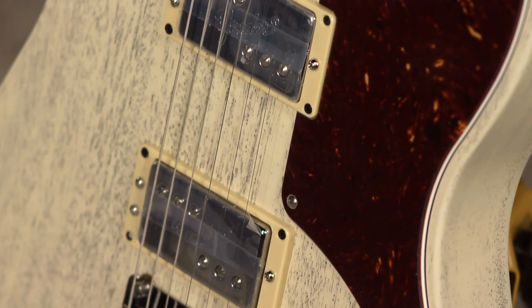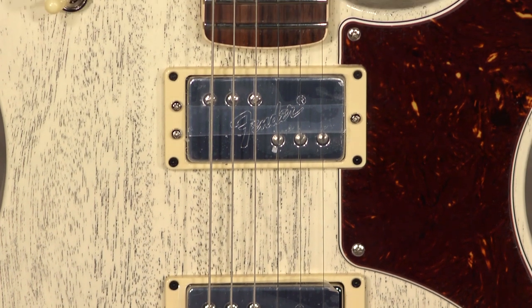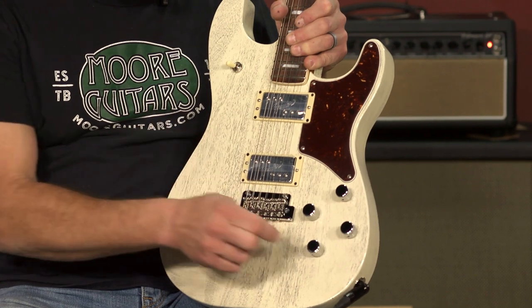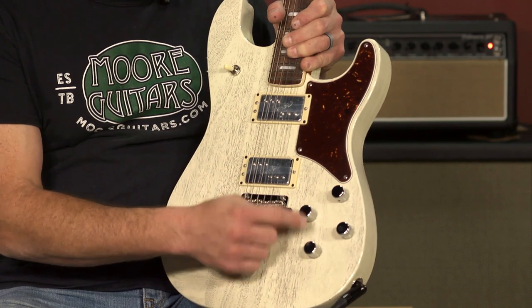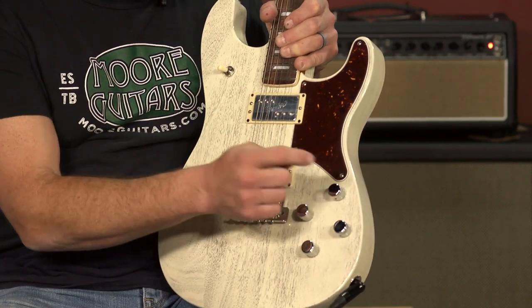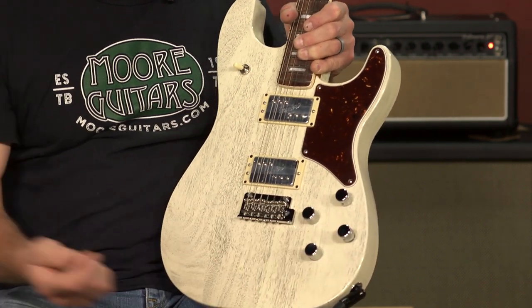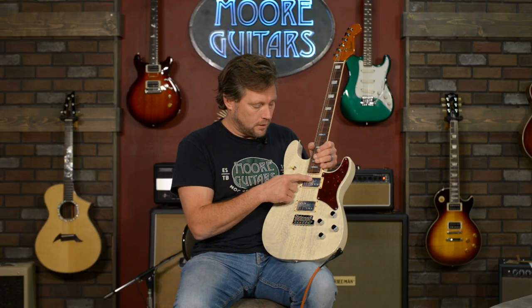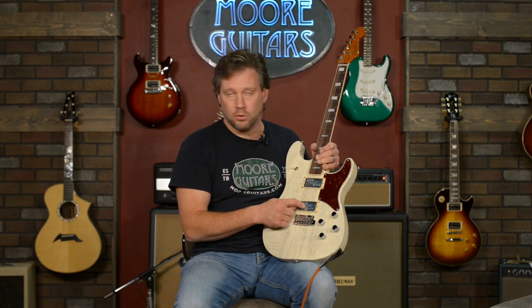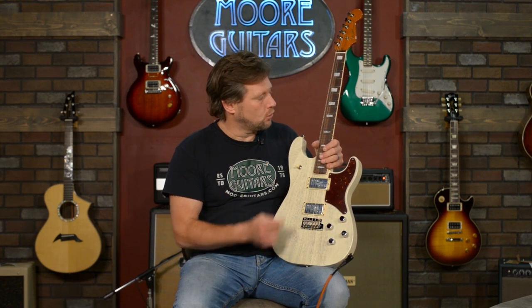They have the custom double tap pickups — they still have the factory tape on them. Custom double tap means you can tap them and make them single coils. You've got a volume and tone for your neck pickup, and a volume and tone for your bridge pickup — great flexibility, and each one can be coil-tapped. The way I'm doing it with mine, I've only had it 24 hours, but I'm leaving the neck pickup as a humbucker and the bridge in single coil because it sounds amazing.